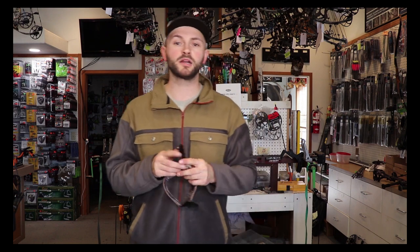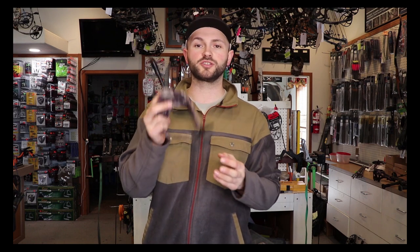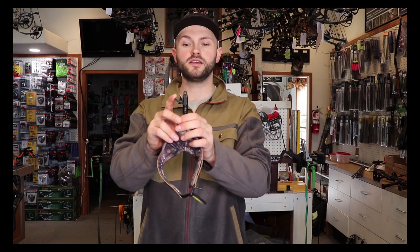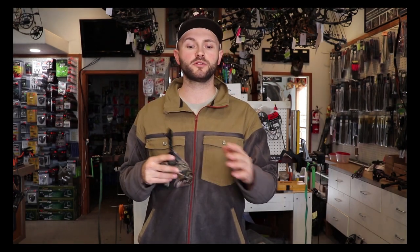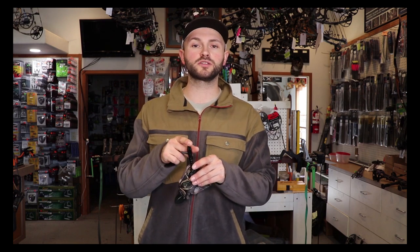Starting at the bottom end of the price point, this is the TrueFire Smoke. We sell this for $59.99. It's a great beginning release. It is a dual caliper, meaning when I squeeze the trigger and let go, both of those jaws open and close around my string loop. While there's not a big difference in accuracy between dual caliper, single, or hook style, I have noticed that guys who shoot the dual caliper tend to chew through string loops a lot faster.